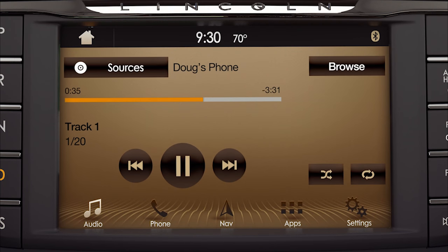Touching the audio tile will bring up the audio screen. From here, you can play or pause, get CD info, browse tracks, play random selections, and repeat songs.